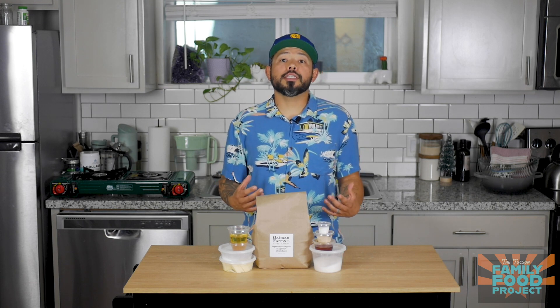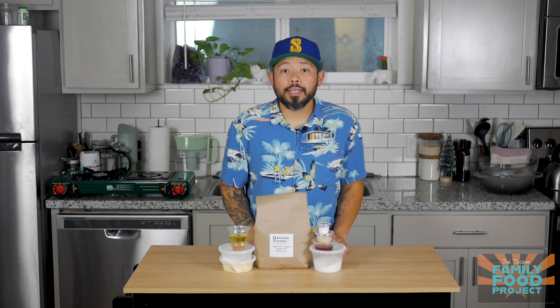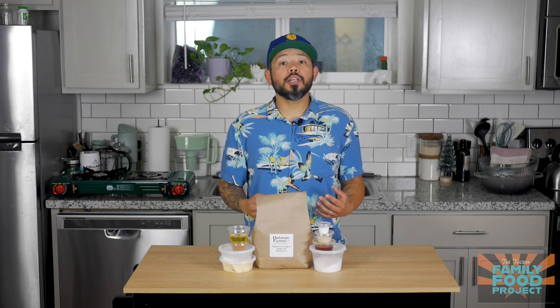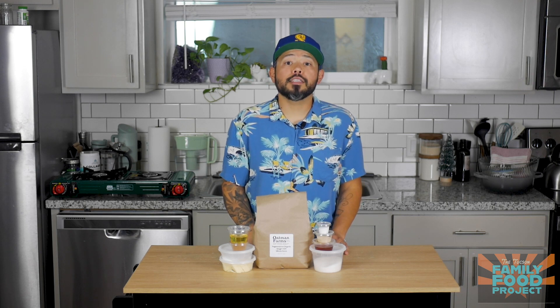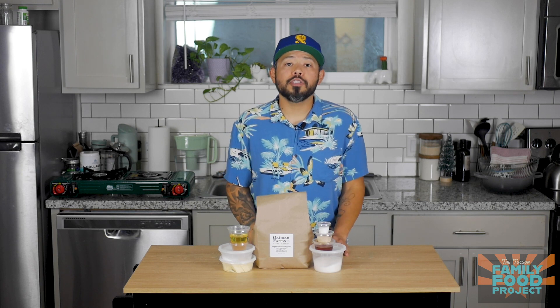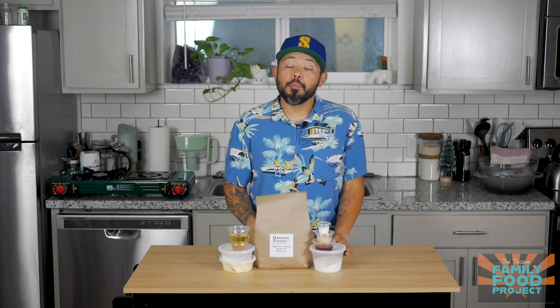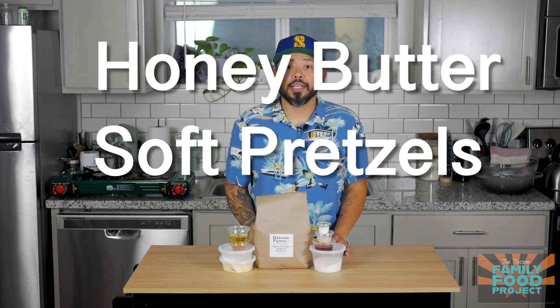Regenerative agriculture is something that I'm incredibly passionate about, and I plan to teach you all about it over the course of the next several school years. But just know that you're using some of the highest quality, most nutrient dense flour in the world. Each of you has 10 pounds of it to use throughout the summer. But for this week, we're going to learn how to make honey butter soft pretzels.